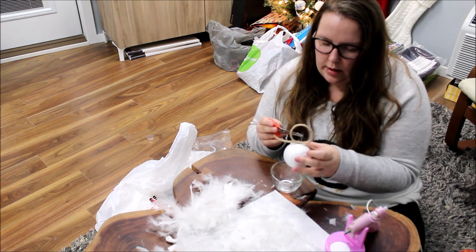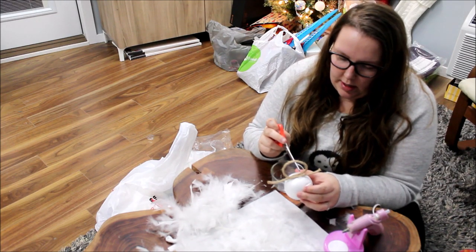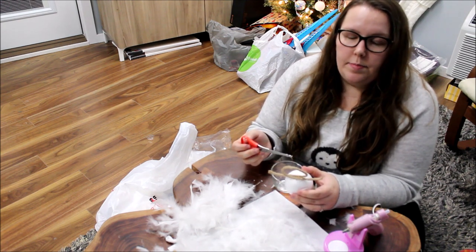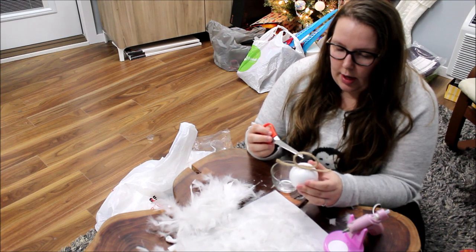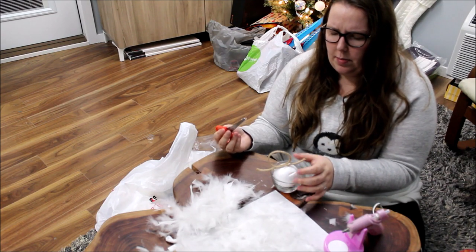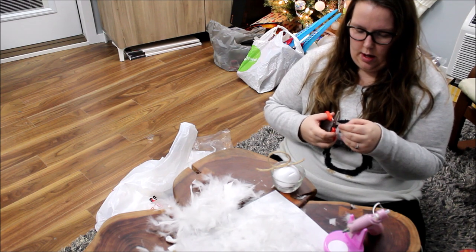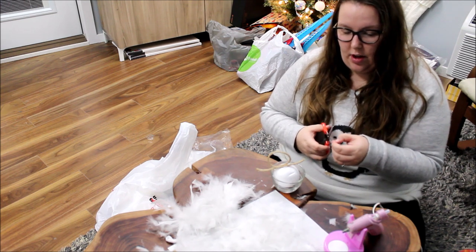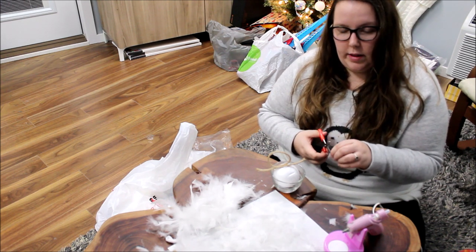Some tutorials I saw online said to put a pin through the ribbon. Since I didn't use ribbon, I didn't think a pin would work well — and I didn't have any pins. Doing this on the cheap, I didn't want to buy a pack of 100 when I only need 12, that seemed really wasteful. So instead I'm taking full advantage of my copious amounts of hot glue, which is a staple in this household.